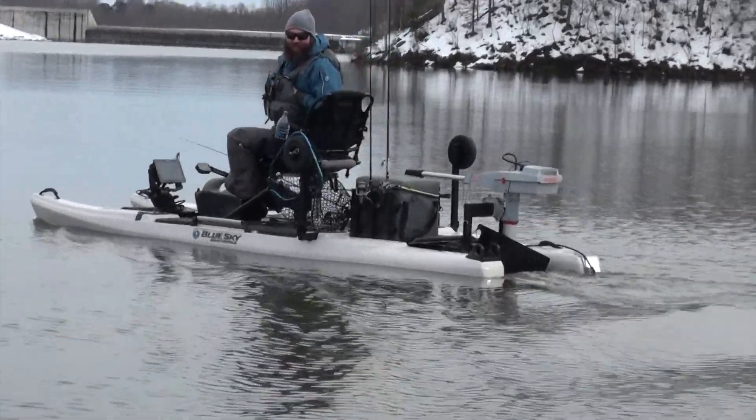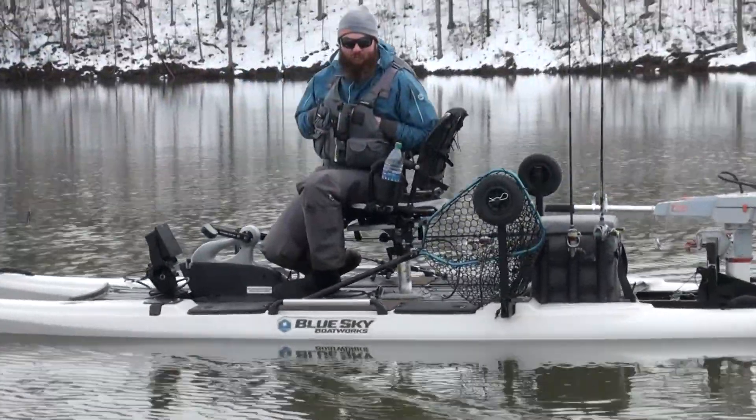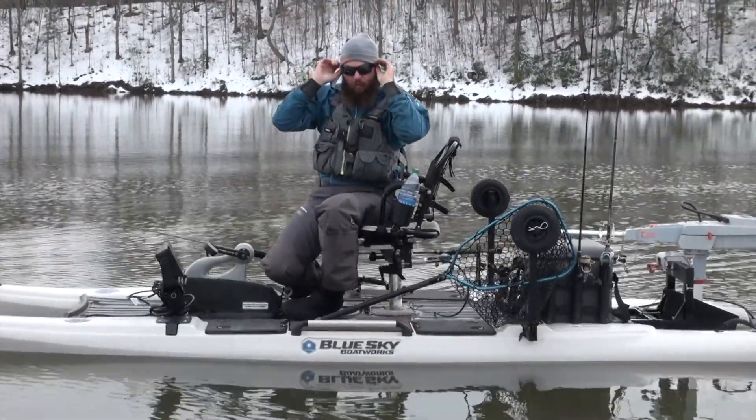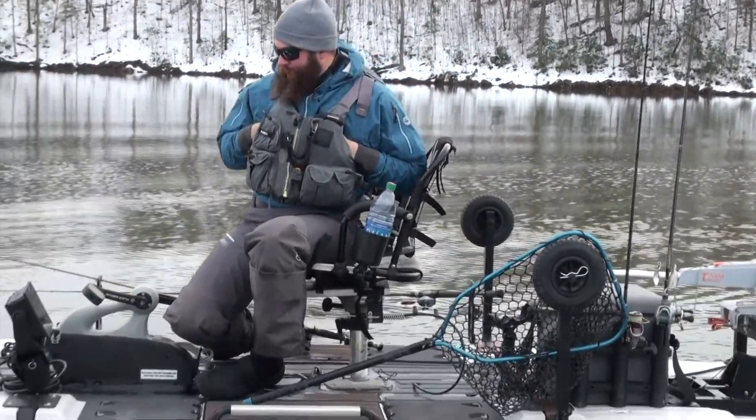6.4 miles per hour. Let's get the full range of speeds — I'm going to hop on there and get all that data. Sounds like a plan.